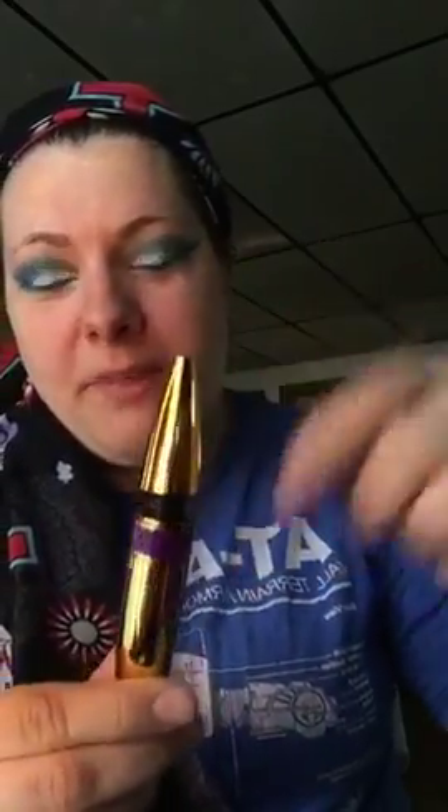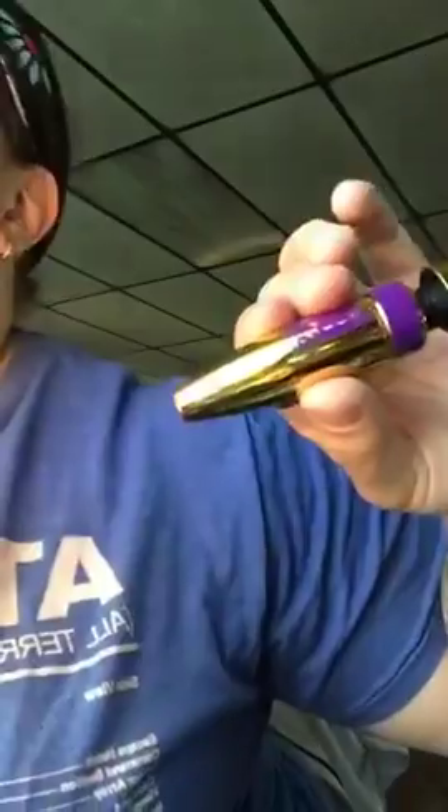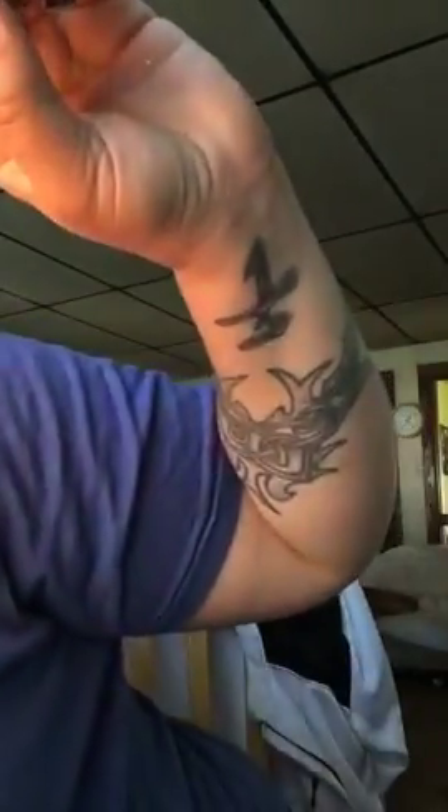Here's a little tip: don't pump your mascara wand in and out of the tube because that puts air into your mascara and it ends up drying it out faster than you'd like. Instead, just go in and give a little swirl, then pull it out.